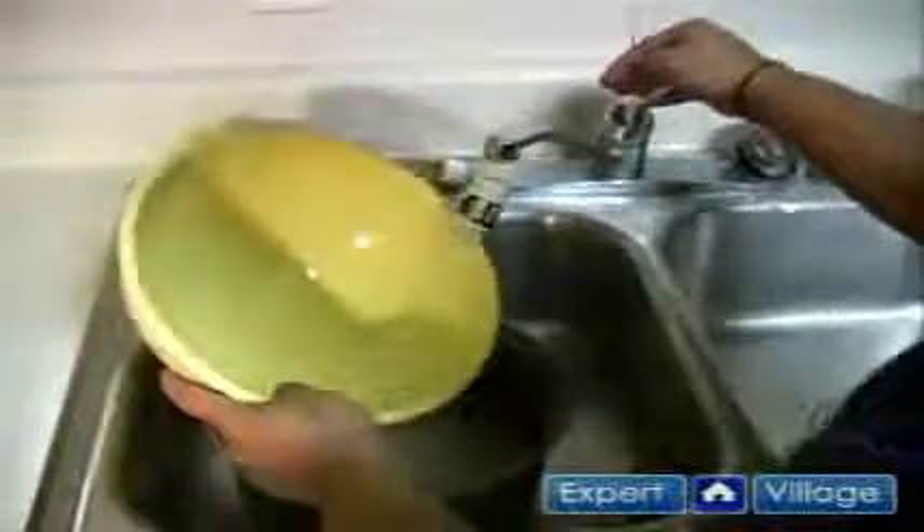Pretty much, you plug it in and a bowl comes out of it. You put your rice in the bowl. You can wash the excess rice into the rice cooker. The only hard part is getting the measurements right for the rice.